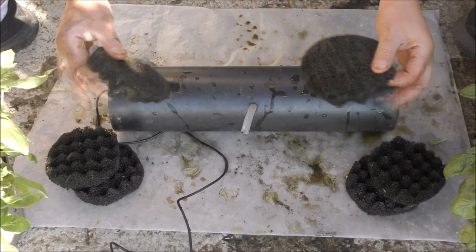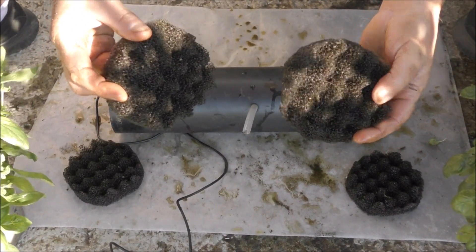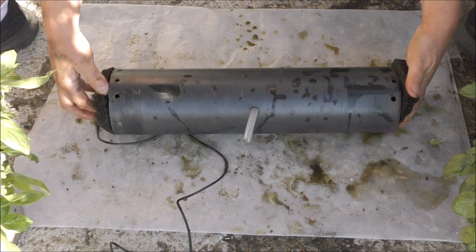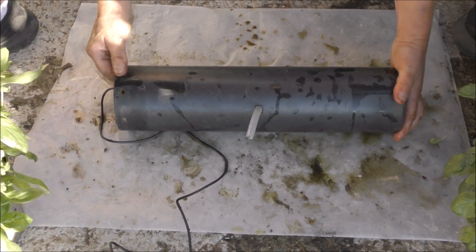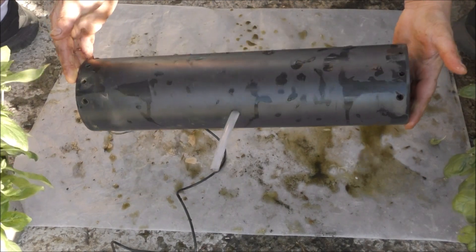We've got three coarse foams. They came from the same set as the medium foam — just general pond foams, there's nothing special about them. And there they go in. And that's our filter, fully loaded. Simple as that.